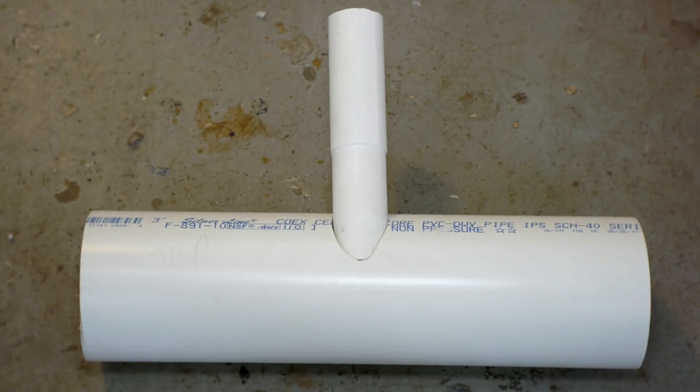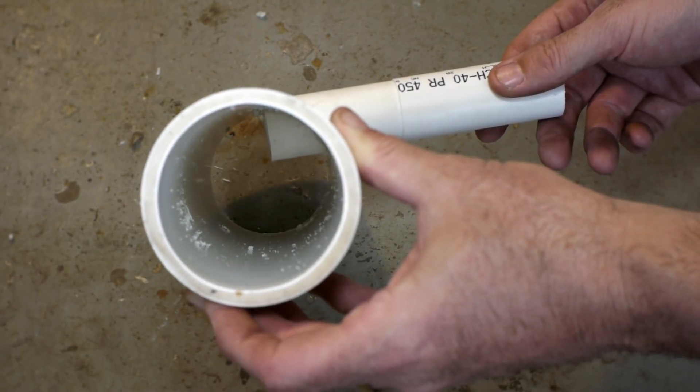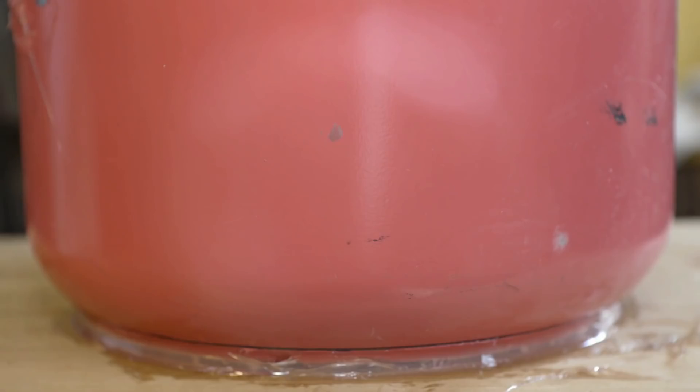These two pieces of PVC are going to work as the mold for the refractory cement to go around. So there it is ready to be filled. I siliconed the bottom of the tank to a piece of wood so the refractory cement wouldn't leak out.